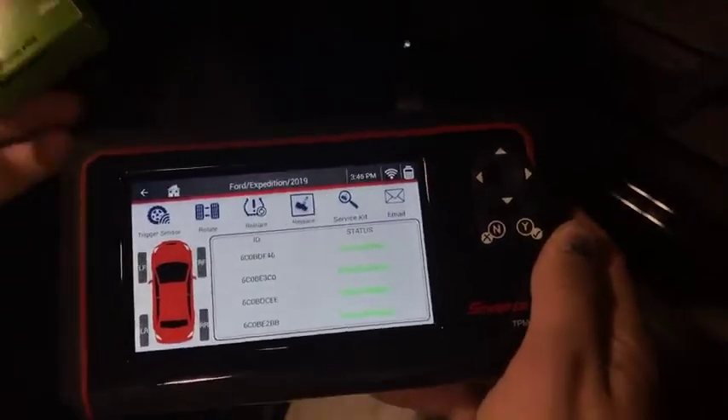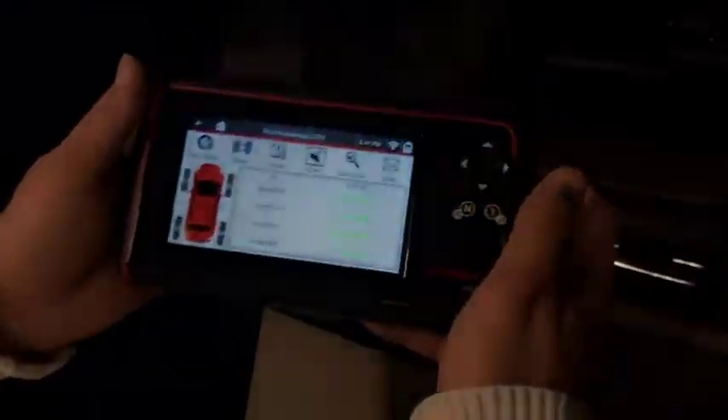Perfect. Now all these sensors are programmed with the same sensor IDs that were stored in the ECU already, and they're ready to be installed in the tire.